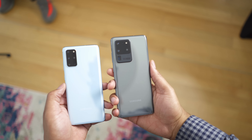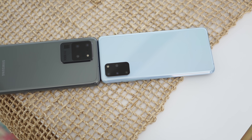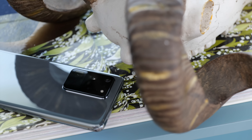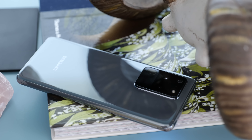Another major feature of the Samsung Galaxy S20 line is 5G support across the board. The entry-level Samsung Galaxy S20 will support sub-6 5G, while the S20 Plus and S20 Ultra will support both sub-6 and millimeter wave. The one caveat is if you get an entry-level S20 on Verizon — that one will support both millimeter wave and sub-6 flavors of 5G.